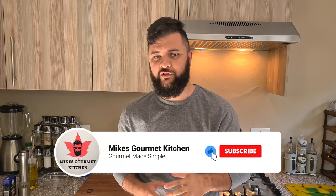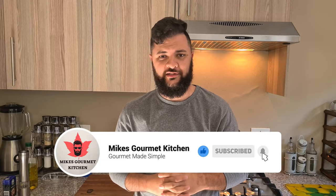But thank you guys so much for watching. Please remember if you do enjoy the content, drop a like down below, comment and subscribe. And that's it. Let's get cooking.